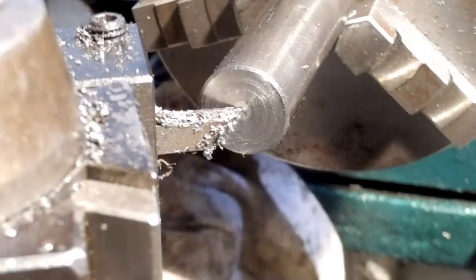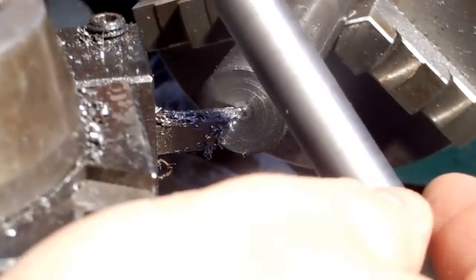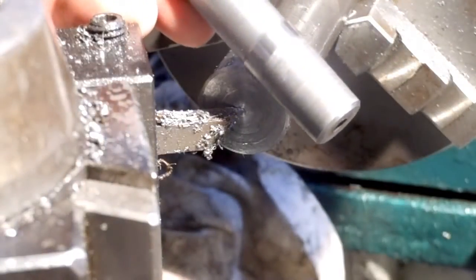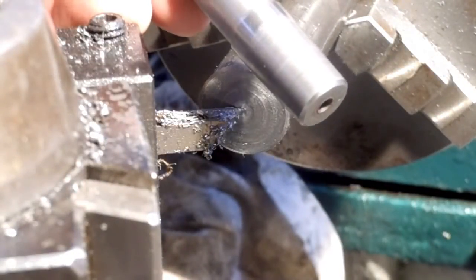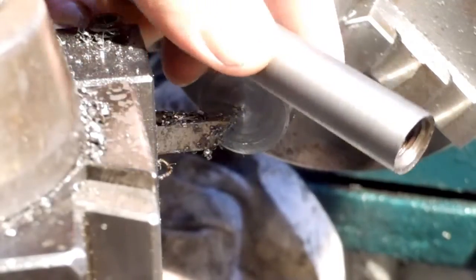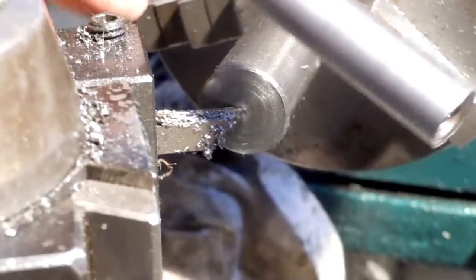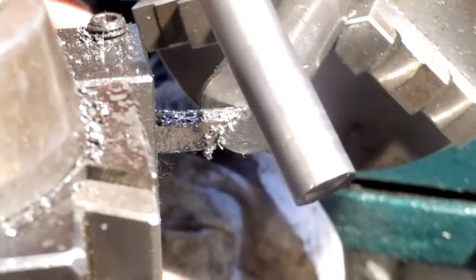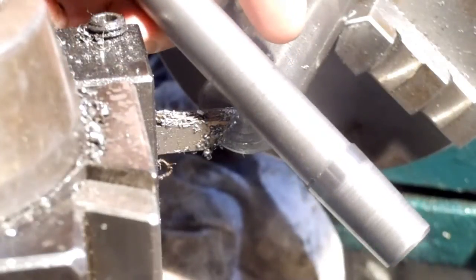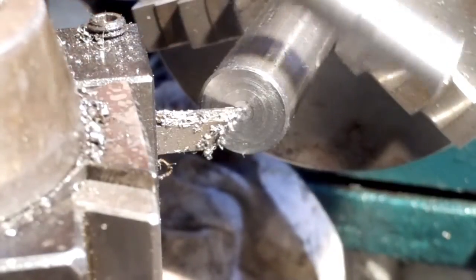Hey guys, back out in the shop — it's cold in here today. Got a little project: I've got a J33 chuck taper. The shaft was turned down, and I'm going to make a push-fit over it, and then I'm going to turn a Morse number three taper.